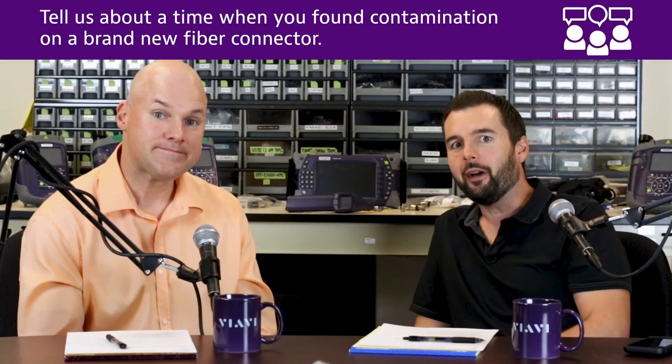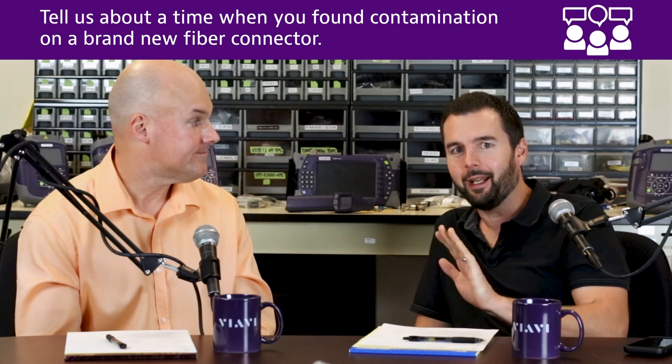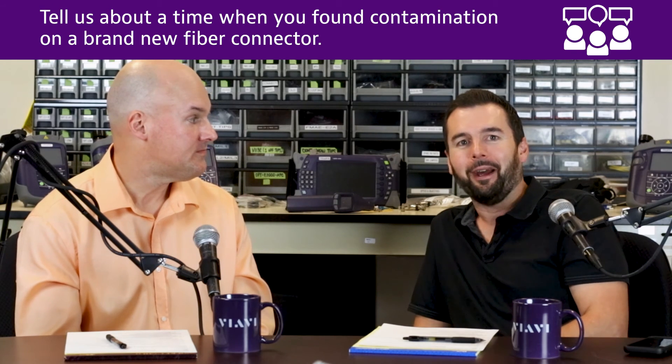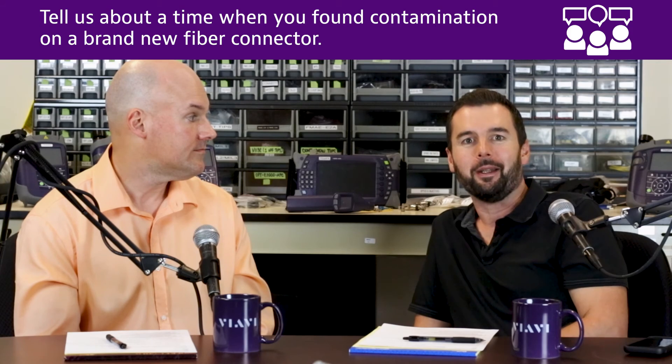We'd like to hear from you. If you've ever had an experience where you checked a cable right from the manufacturer — no fault of the manufacturer — what's the most crazy thing you've ever seen by inspecting a connector right out of the bag? Until next time, I'm Tyler. And I'm Brian.